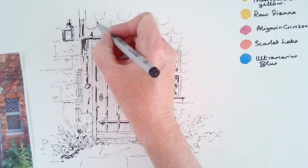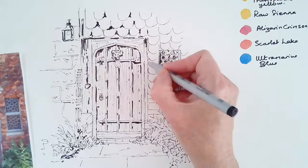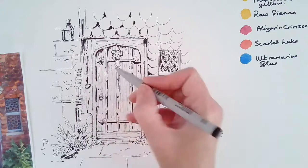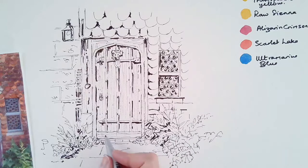And also the tiles — just a hint of strength where one overlaps, forming a slight shadow. Dark shadow under the doorway there, just put that in.